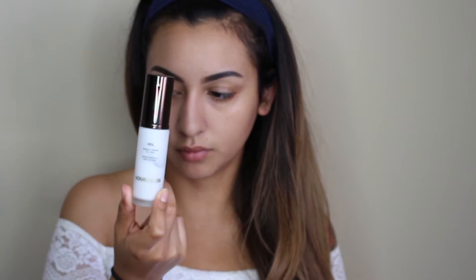Starting off with the Hourglass Mineral Veil Primer, I'm just putting that all over my T-zone and then in the areas with larger pores. And as always, I use the Makeup Forever Smoothing Primer.